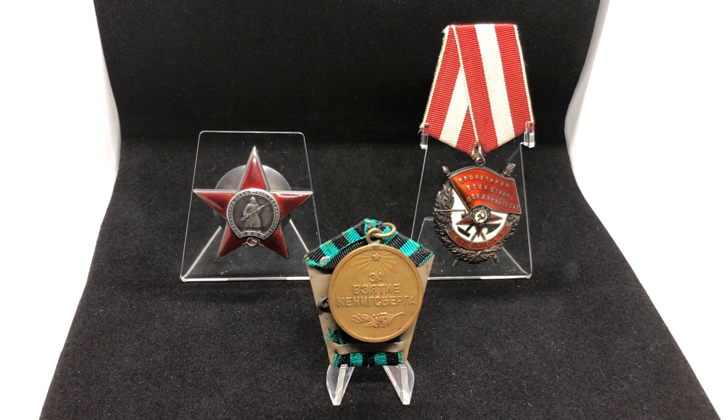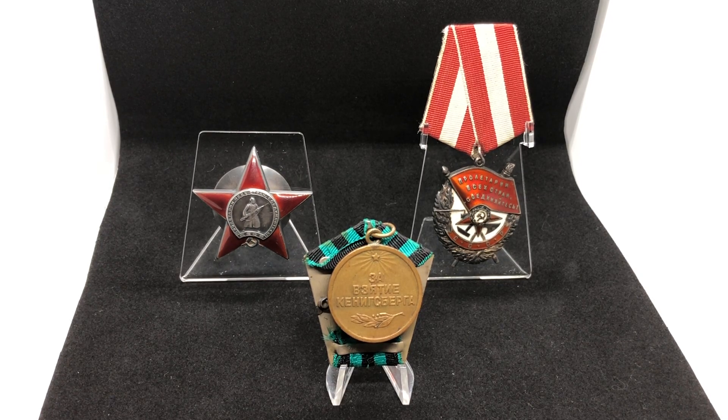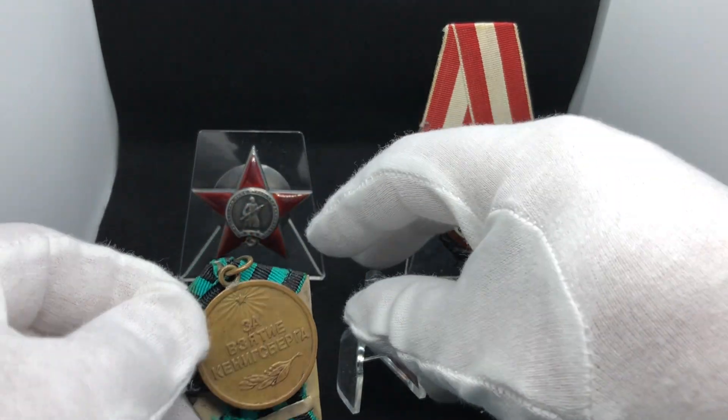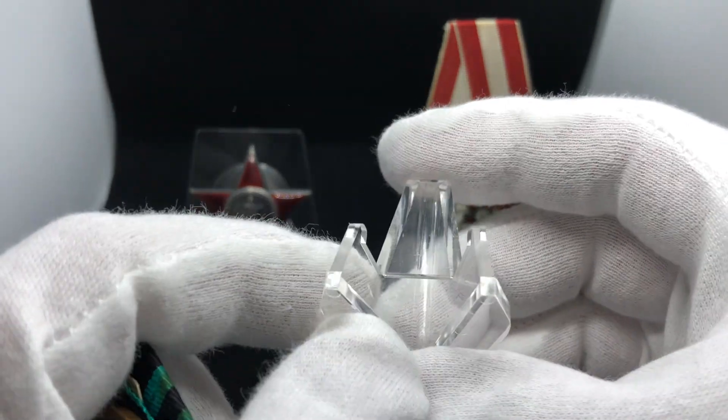Very friendly guys, that's for sure. Now let's get back to the stands. Most of you are probably familiar with the standard stands which are used very often for not only Soviet awards, but also German awards and other awards. These are those standard stands.